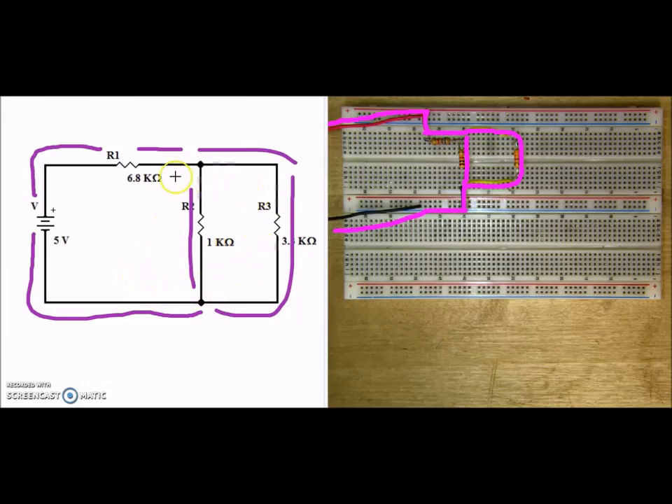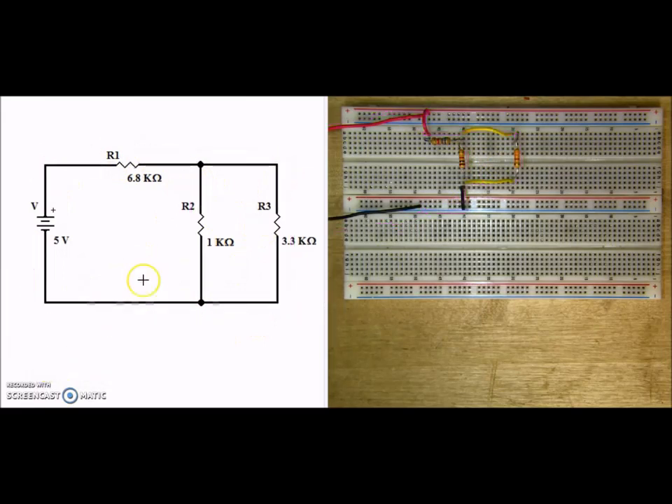So here we have our schematic diagram and our completed circuit. As you can see, I built it very similar to what my schematic diagram looked like, which will help me later on if there's trouble with the circuit — if it's not working right, I can look to see where I may have made a mistake.